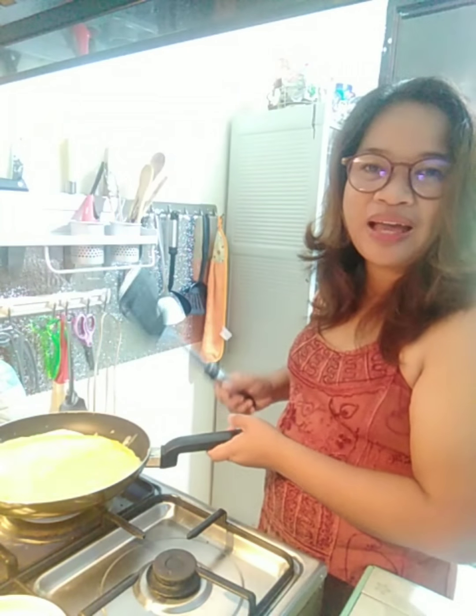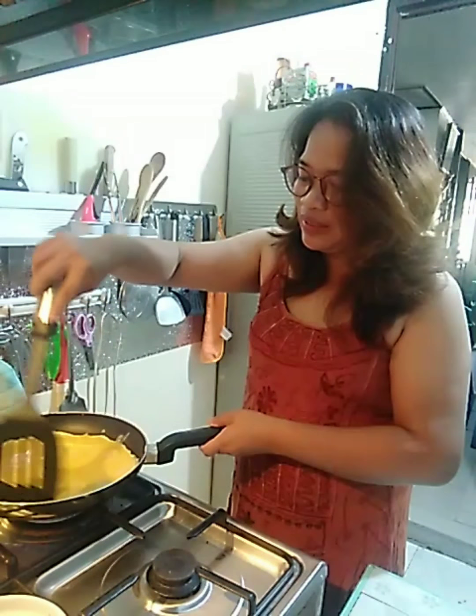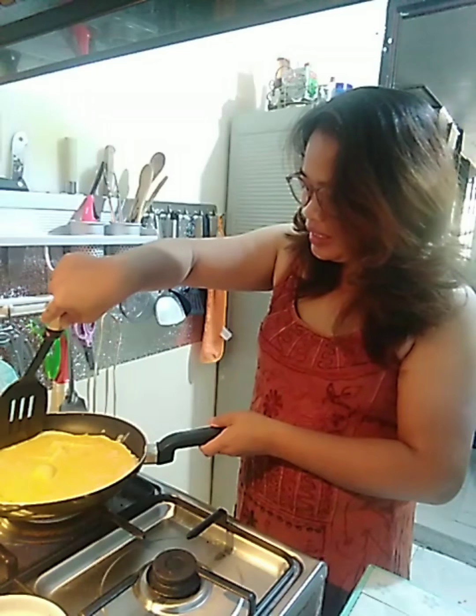Paborito nating almusal ang egg. Marami kasing nagagawa ang itlog — maraming recipe ang nagagawa talaga ng itlog.